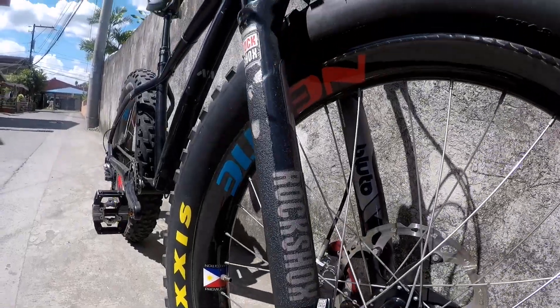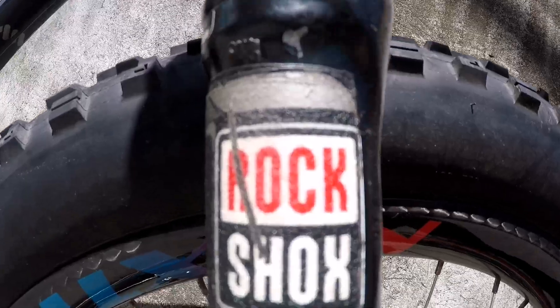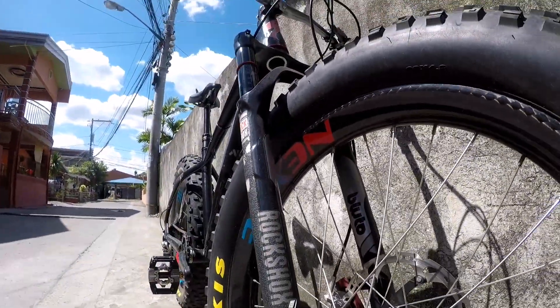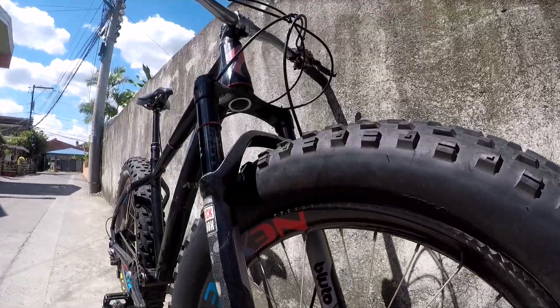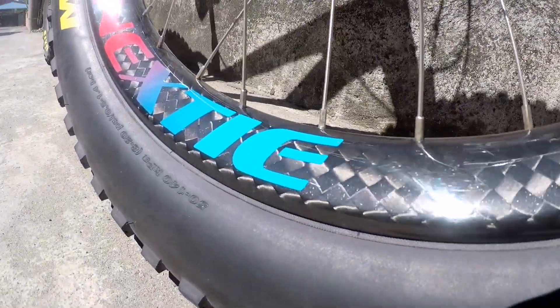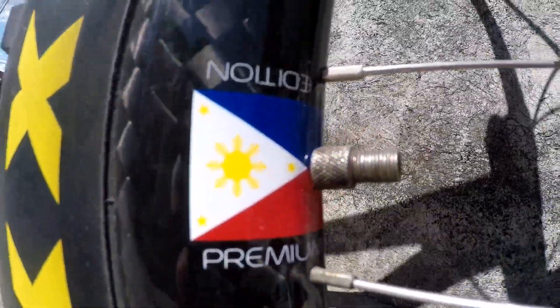Yung kanyang fork naman is naka RockShox, made pa ng RockShox. Ayan, for fat bikes — oil set, oil set. Ayan pinang tinga ang carbon and carbon.